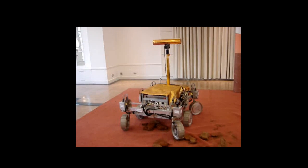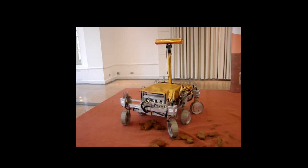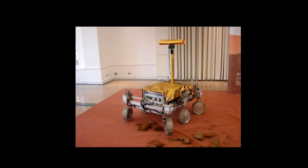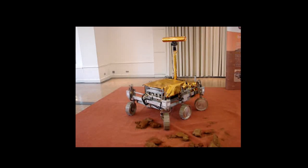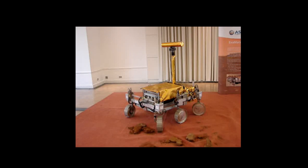Hello there. This is a montage of the Bridget Mars Rover prototype, which has been used to test some of the systems that will be part of the ExoMars mission that's scheduled to be launched in 2018, with the destination being Mars.